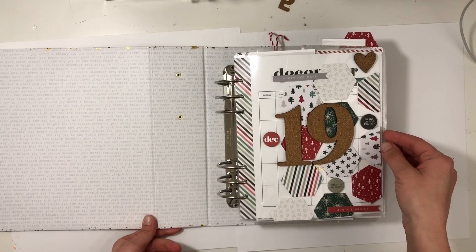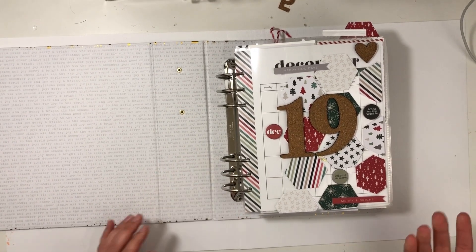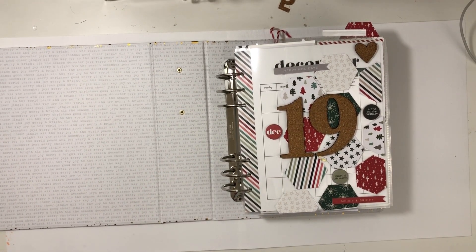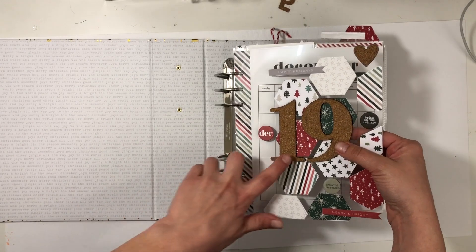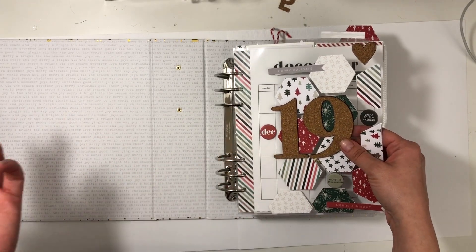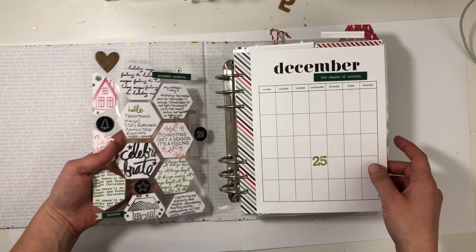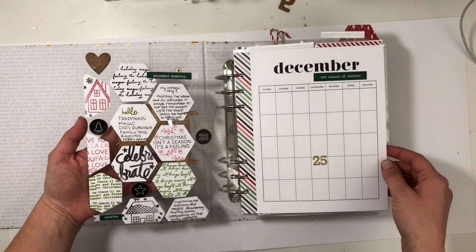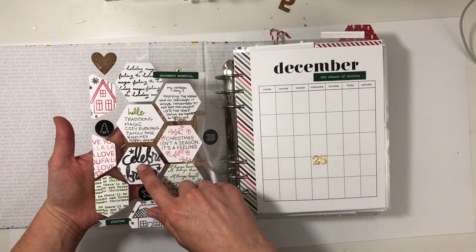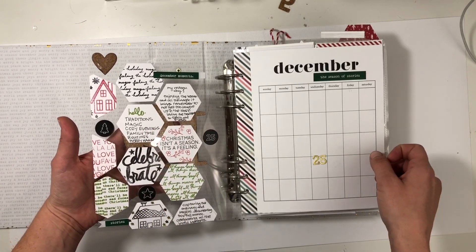I opened with hexagons — that was the theme for product play workshops this year, so I decided to follow that. I used a hexagon on a transparency, and then some large cork numbers from a week in the life kit. On the back, I did kind of my reason why. I liked the idea of stamping with Crafty Jen Scouse stamps and then just writing my reason why.